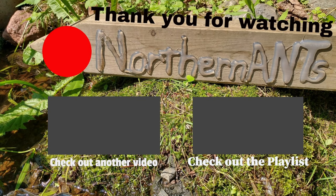Also please comment down below what you thought. I really appreciate it. You have a great rest of your day and I will talk to you in the comments.